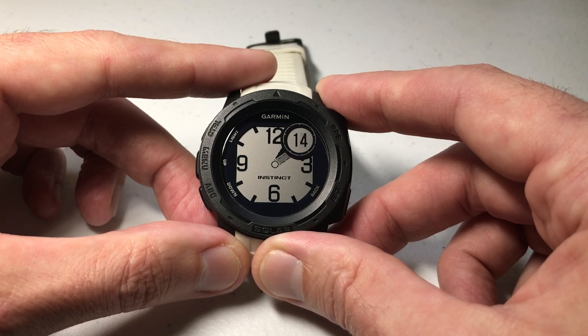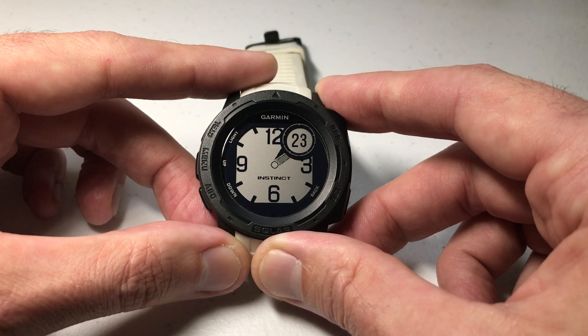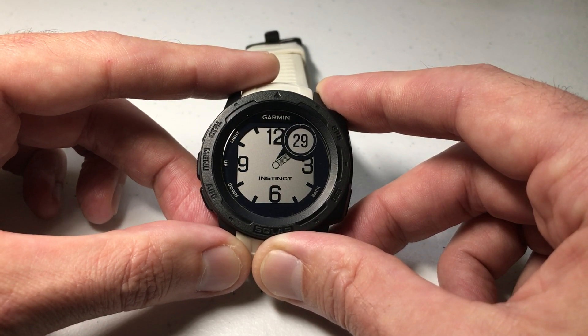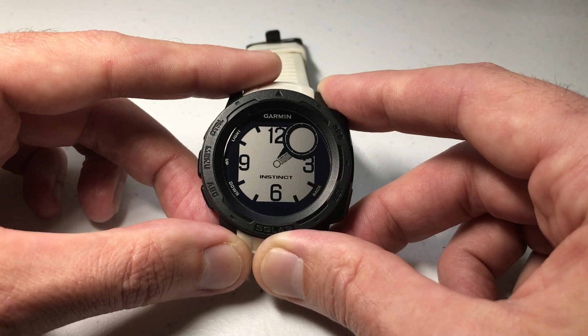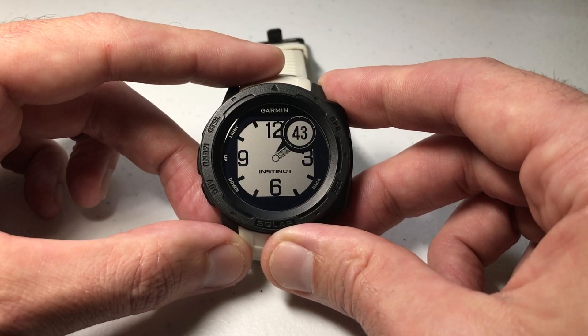Just as a point of interest: as with most features on this watch, because it uses battery every second to show you that value, if the watch isn't on your wrist for a certain amount of time or there's no movement, this value will basically go blank until it senses movement. You can see how there's no second hand anymore — it's because the watch knows I'm not moving and cuts that value off to save battery life. Once I start moving again it'll turn back on automatically.